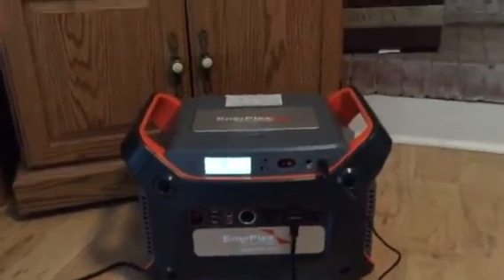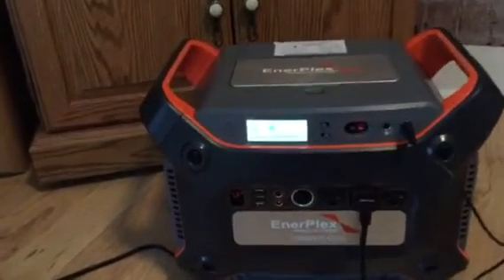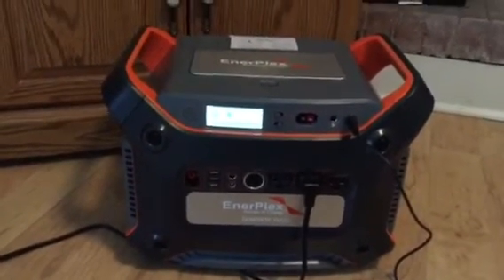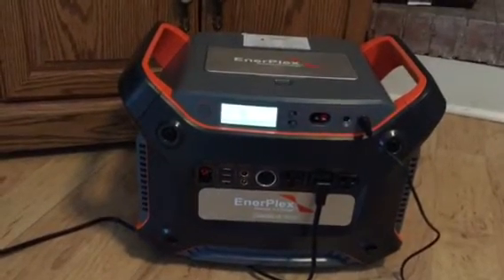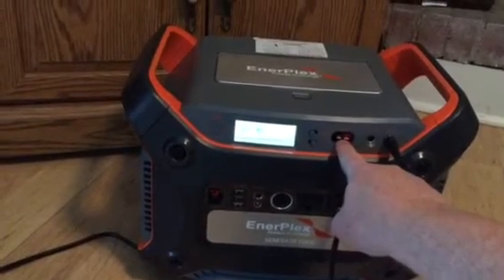Hello YouTubers. I wanted to show you my brand new Interplex Y1200 solar generator. As everyone knows, this is really a big battery storage device, but it can be charged via the ports here and the Anderson port there.